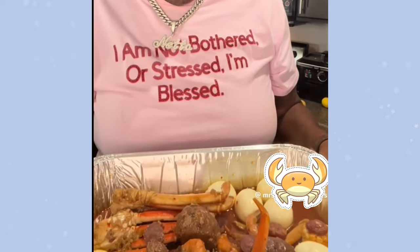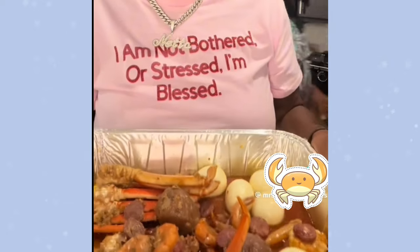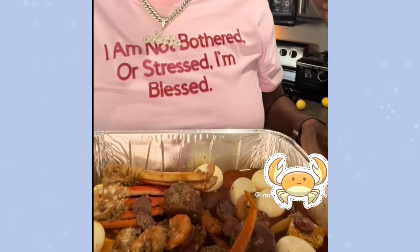It's got shrimp, crab legs, sausage, my eggs, and some corn. We're about to heat up the sauce, go to the table, and give it a taste.